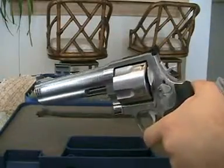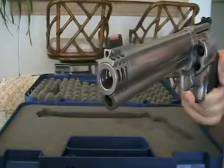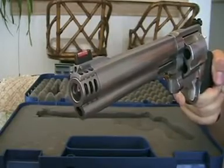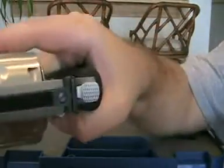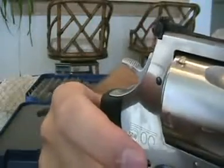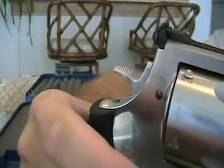You can take this pretty much anywhere for knock-down power. I'll bring it to the rifle area on the range, hitting 100-yard targets. Just like with the other Smith & Wessons, the top screw you adjust clockwise or counterclockwise for elevation, and the side for your windage — left and right.